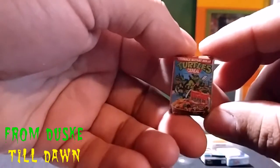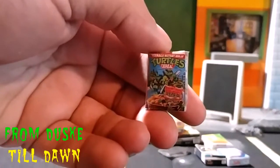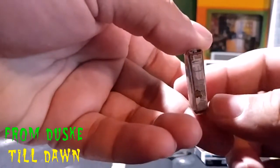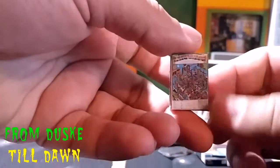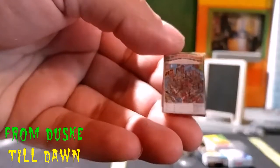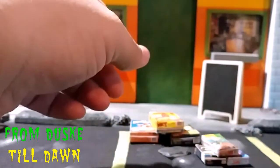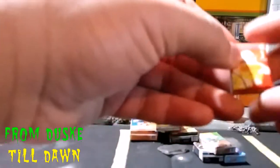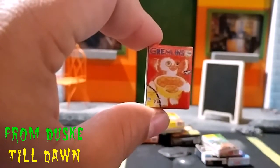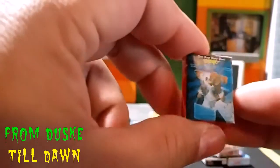Courtesy of another YouTuber for sending me that tutorial. Next up is the TMNT and it looks good as well. This one is kind of actually crushed — this was one of my first ones so I got better at it, but still not bad. And then we've got my all-time favorite. My printer was running out of ink but we got some Gremlins. I've got to reprint this one or remake it, but look at that little Mogwai.